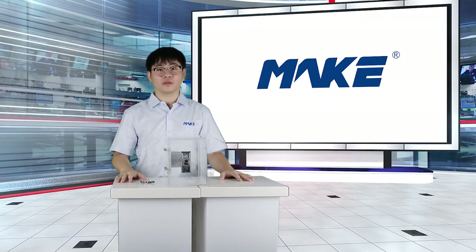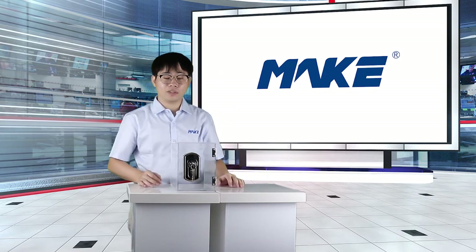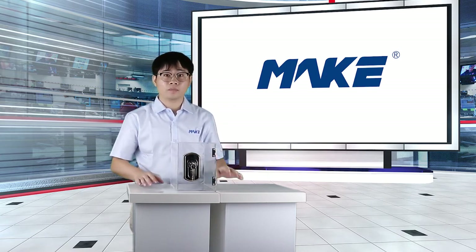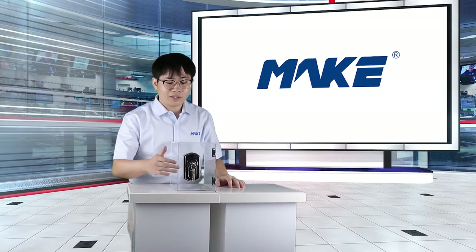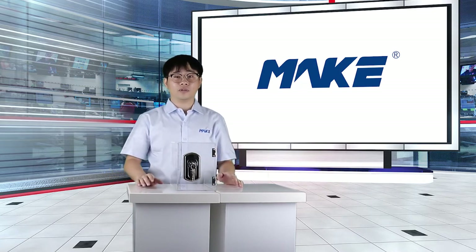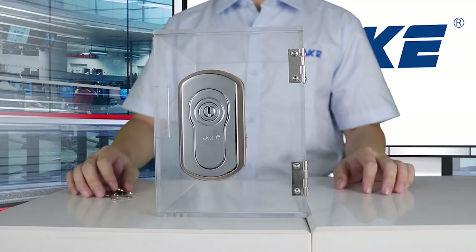The next one will be MK213. We started to produce this L-handle lock since 2013. The main material of this lock is zinc alloy and the surface is finished by bright chrome. The front side is bright and shiny — when you look at it, it feels like you are looking at a mirror. L-handle lock is commonly used in the Asian market.